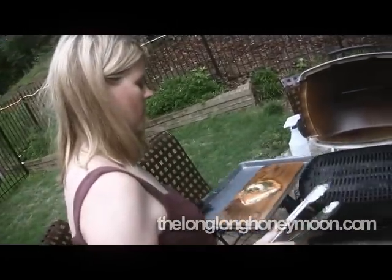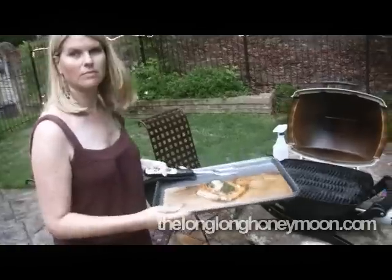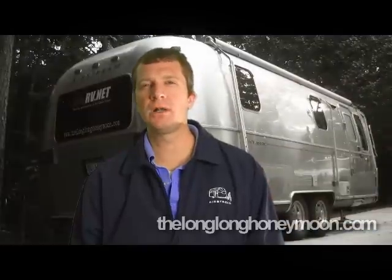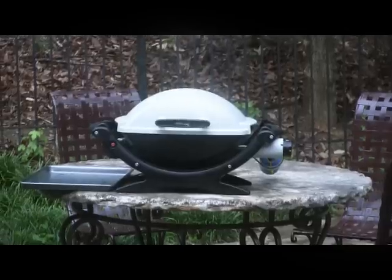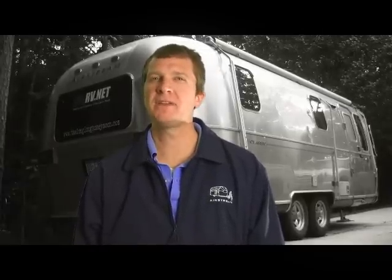I love the Weber. The proof is in the pudding — this grill is well designed and they didn't go cheap on the build quality. The Baby Q may cost a little more than other travel grills, but I think it's worth it.